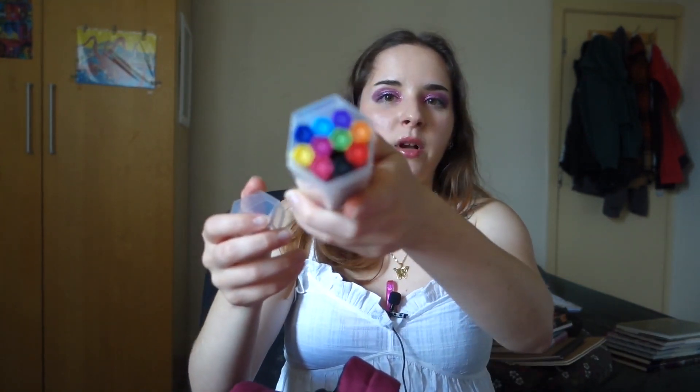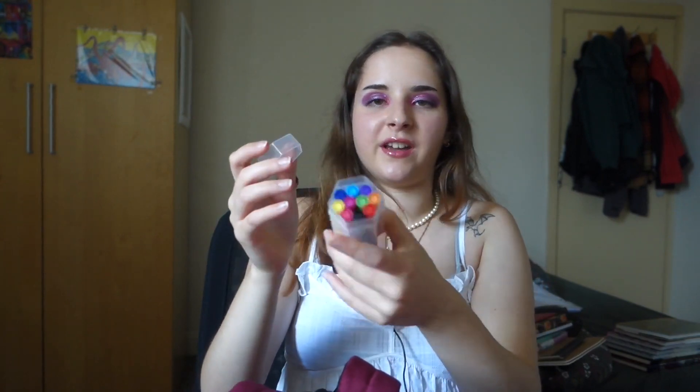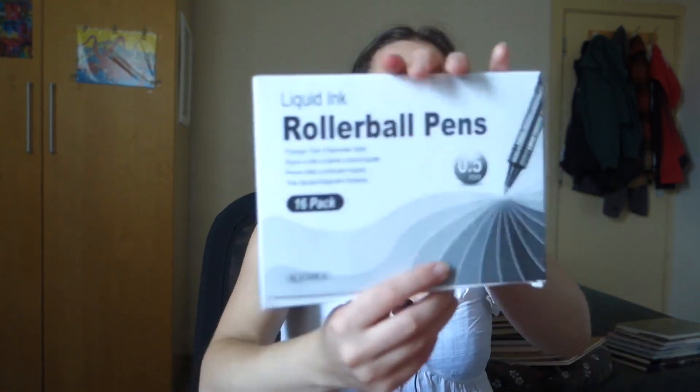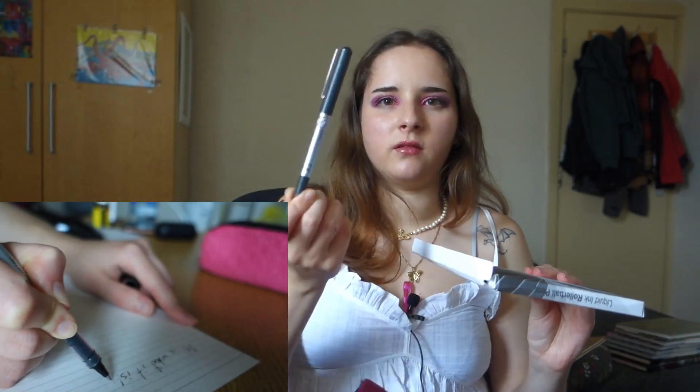I also have these Muji pencils — they come in a bunch of colors. I usually just take one color out at a time, but they're so pretty all together. For my pencil case — it's so pink and cute — I have black pens, color pens, some crayons. I love roll pens, and this one is my absolute favorite. It takes a little getting used to because it's so powerful, but it writes very beautifully. At first you might use it too much and the color might show through to the other page, but after a while you get used to it and it's such a pleasure to write with.